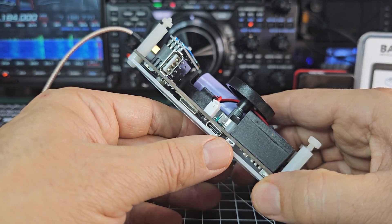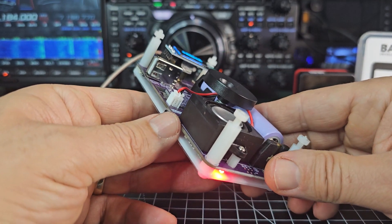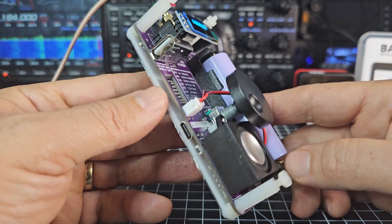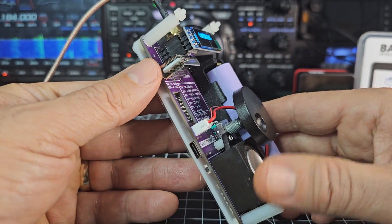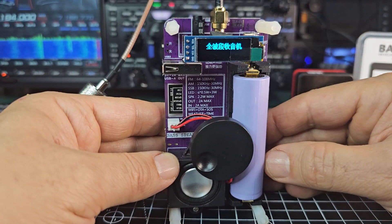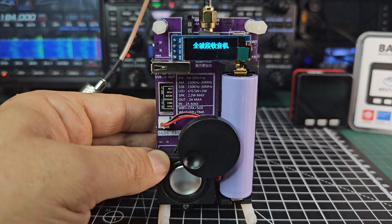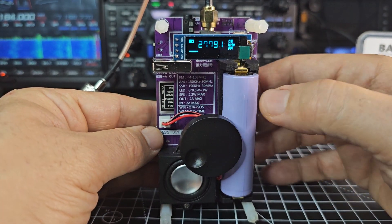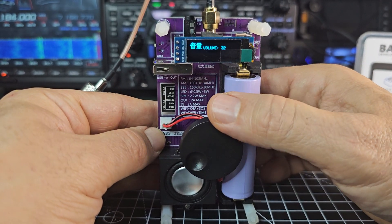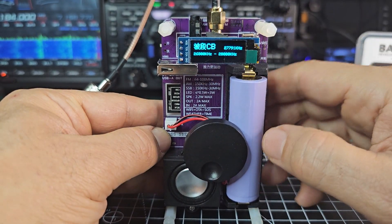I did see the torch come on earlier, so there's basically a built-in torch and it's quite a big one. There's another switch here called the charge/discharge control — I think when you press it, it discharges the battery, and press it again and the LED light goes off. The top-left switch just says power on/off. When you turn it on, it speaks in Chinese to you straight away. I have got an external antenna, but you can use the included telescopic antenna. Press it and it comes to life with the speaker. To adjust the volume, just press it.